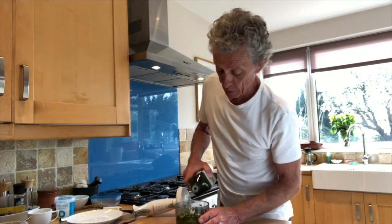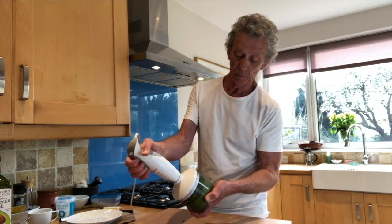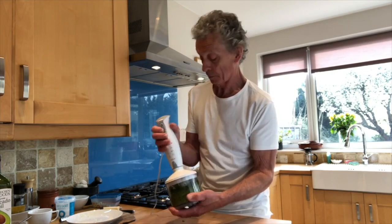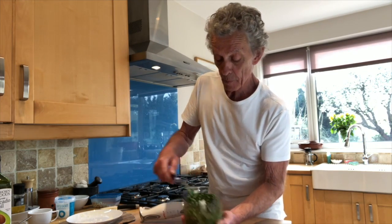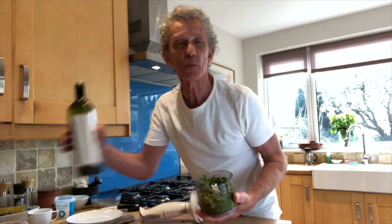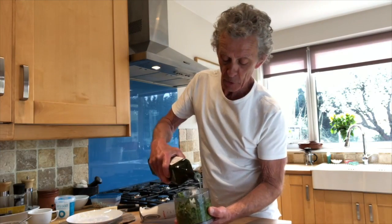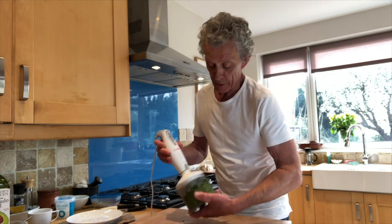More olive oil — I beg your pardon — avocado oil. This is looking amazing. Getting there, I need a drop more avocado oil, just a drop. Parmesan smells fantastic.